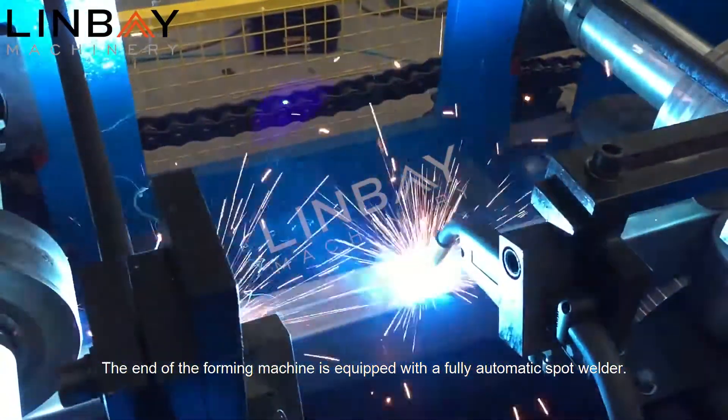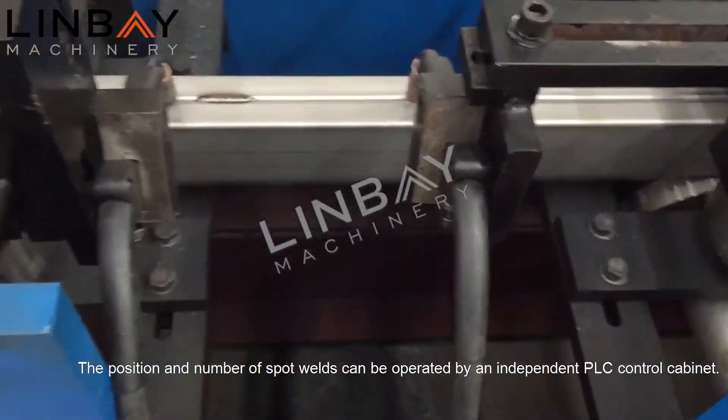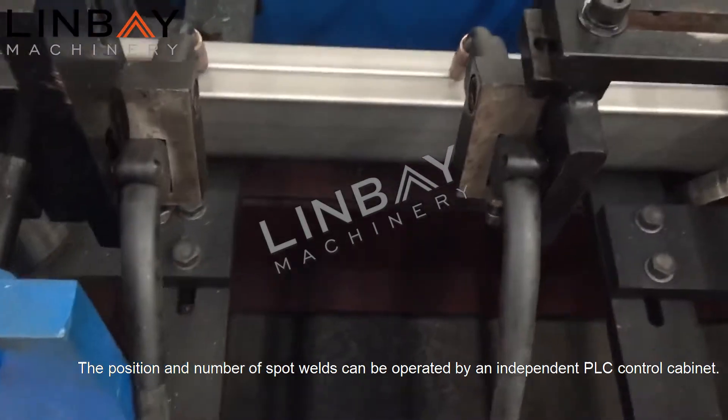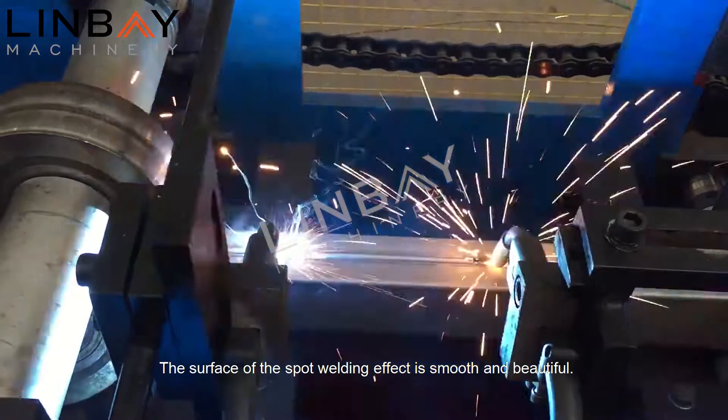The end of the forming machine is equipped with a fully automatic spot welder. The position and number of spot welds can be operated by an independent PLC control cabinet. The surface of the spot welding effect is smooth and beautiful.